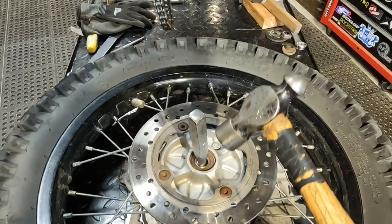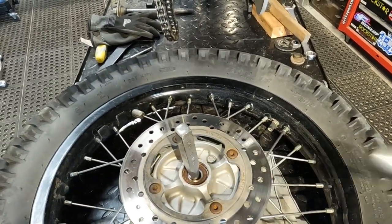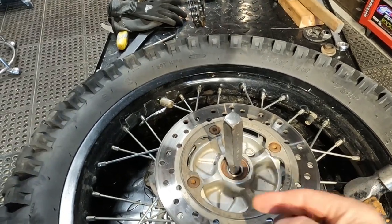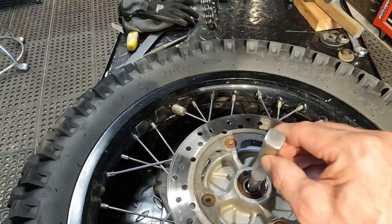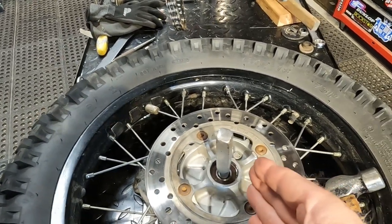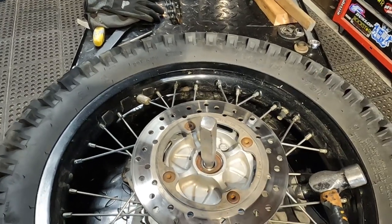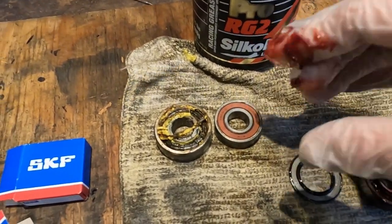When you're using a center punch and driving the bearings out, hit the punch sideways. What you've got to do is move that collar in between over so you can actually get onto the bearing — otherwise the punch just slides through. Use a really heavy-duty punch and hit it sideways pretty hard; that'll move the collar over so you can get on the lip of the bearing to drive it out. It works pretty slick.